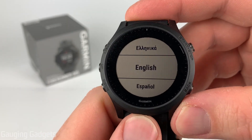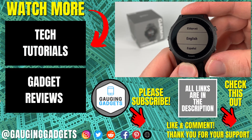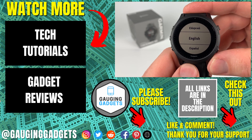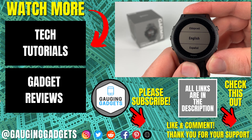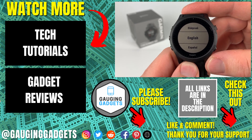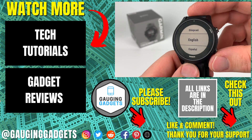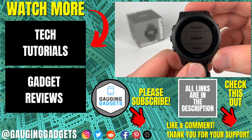Check the description if you'd like to see a tutorial on how to set up your Garmin Forerunner 945. That's how you perform a factory reset on your Garmin Forerunner 945. If you have any questions, leave a comment below and I'll get back to you as soon as I can. If you'd like to see more Forerunner 945 tutorial videos, check the links in the description. If this video helped you, give it a thumbs up and please consider subscribing to my channel, Gauging Gadgets, for more gadget reviews and tech tutorials. Thank you so much for watching.